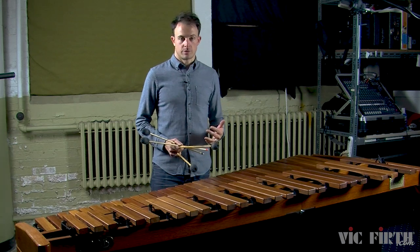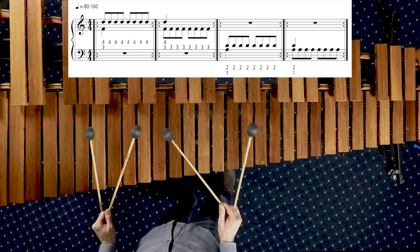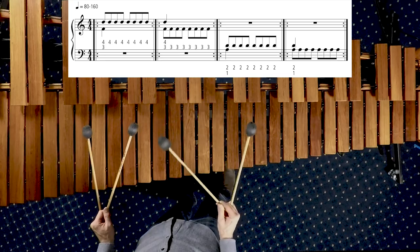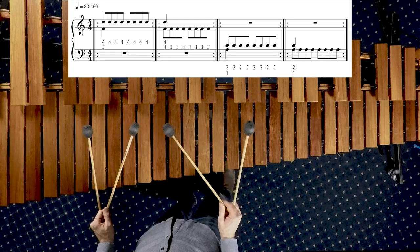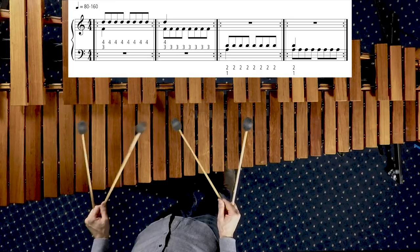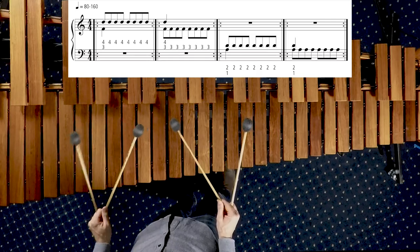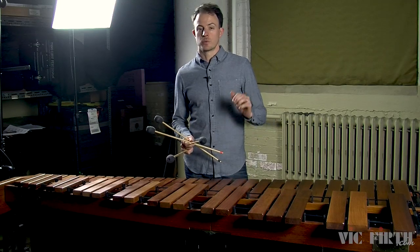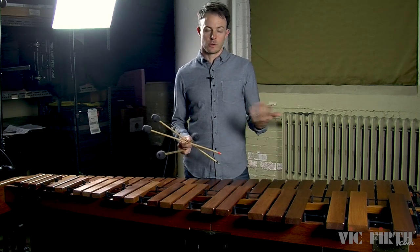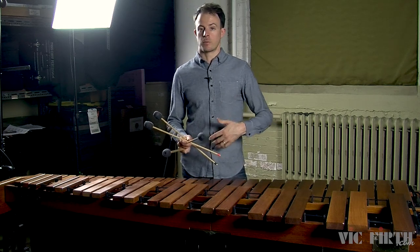Now try this out with each measure of the exercise, starting with the first two notes of a measure, followed by the first four notes of a measure, and then the full measure. Even if you're super comfortable playing double vertical strokes and single independent strokes, combining these two stroke types might feel new and a little bit uncomfortable at first. But remember that most of the music that you play won't consist of just one stroke type — it'll be a combination of a bunch of different types of strokes.